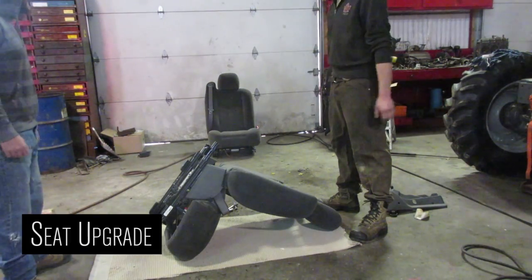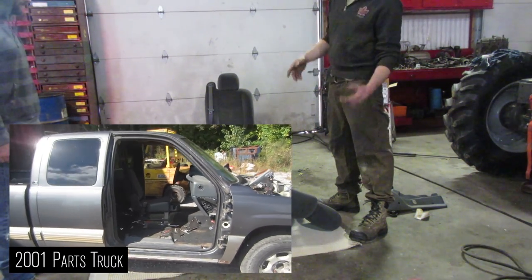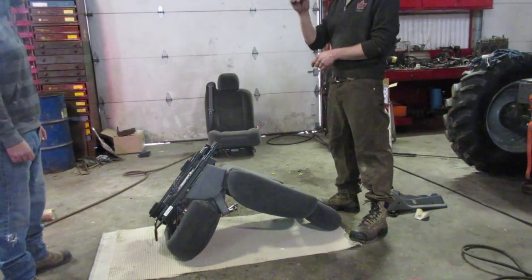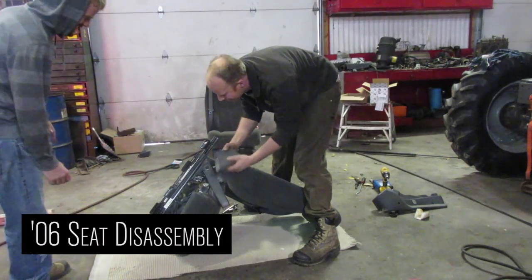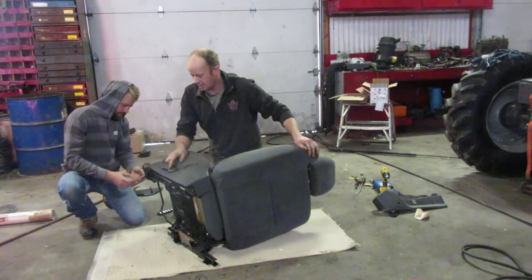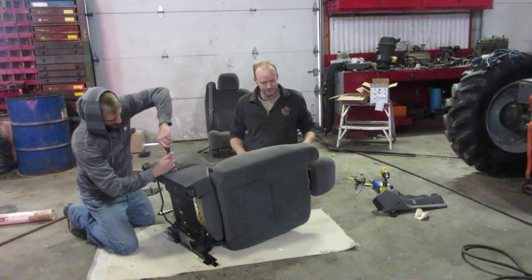Now I gotta fix this seat in the Silverado. The O1 parts truck had nice power seats and lumbar support, and I like the lumbar. So we're gonna take the cloth, the cushion, and the airbag stuff and put it on the frame of the O1. Start by pulling these covers off — these are just clips, Phillips screwdriver on the top here. Grab a Phillips and take that handle off.